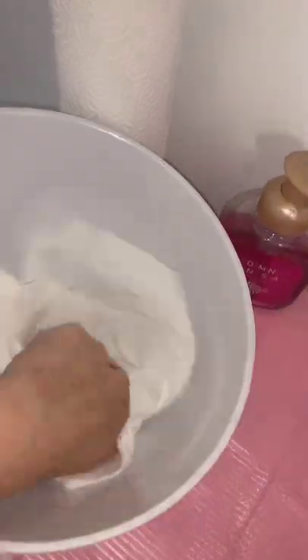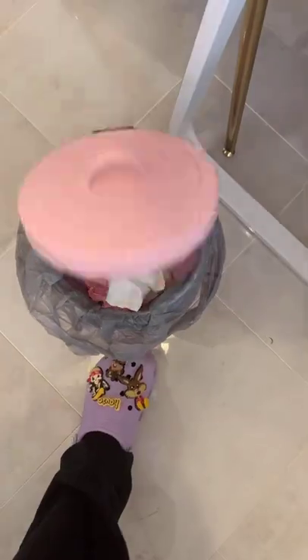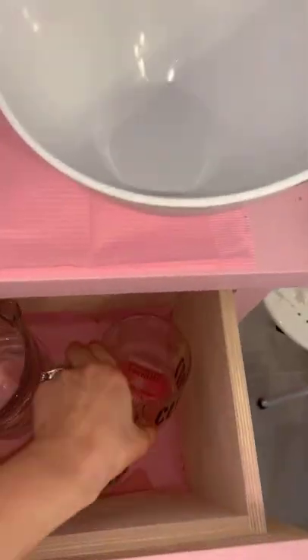Once I'm done disinfecting each bowl, I dry them, obviously throw away my napkins, and then I put everything up. Once everything's already cleared, I just finish by disinfecting it with Lysol and that's it.